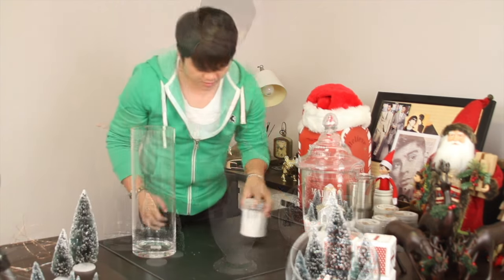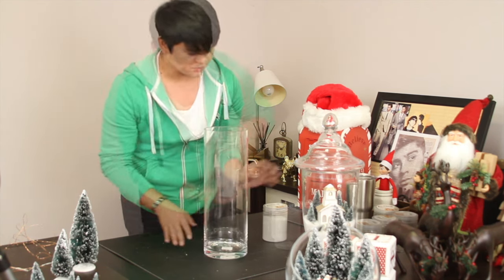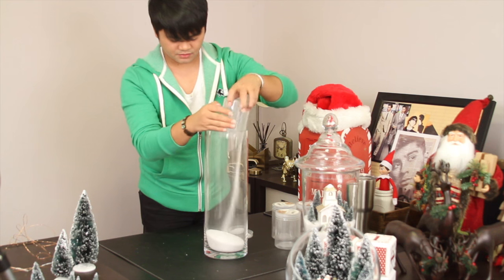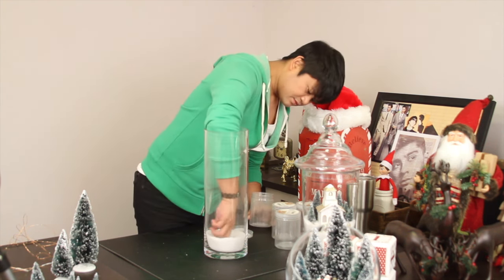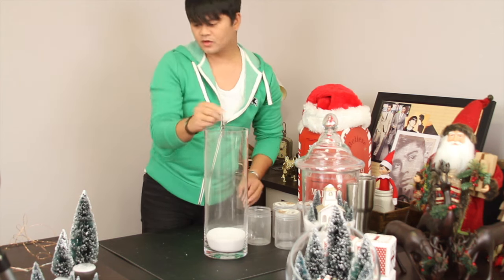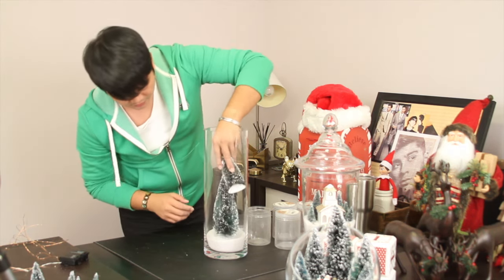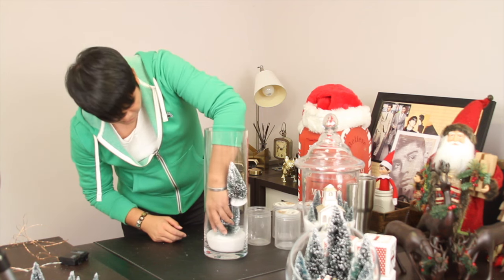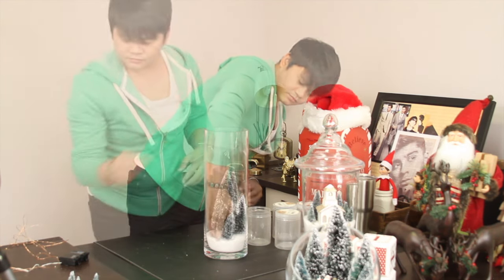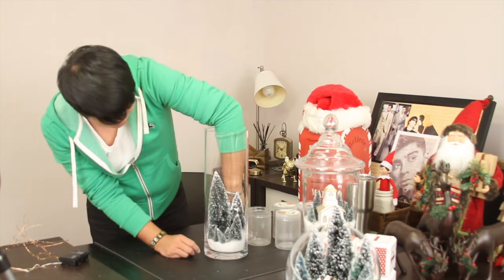We're going to complete this project with a third glass. We're going to put the remaining stone in here. Now for this one, we're going to add the big tree and the remaining trees — hopefully it will fit. We're going to squeeze everything in there. Once you squeeze it in, push it back and to the front.